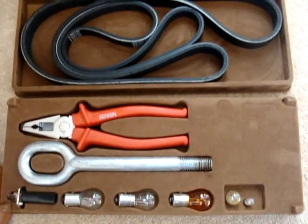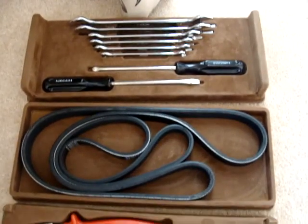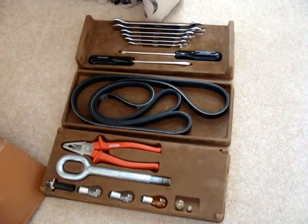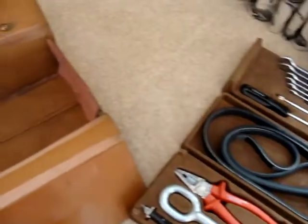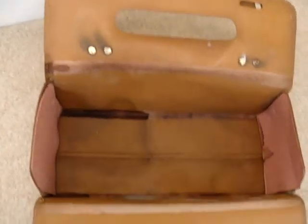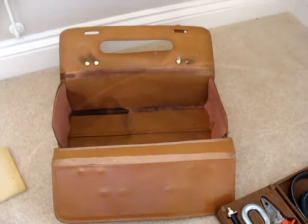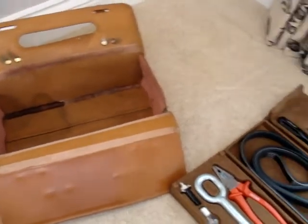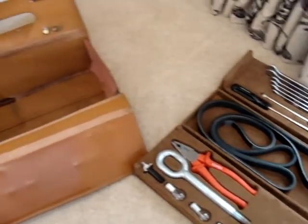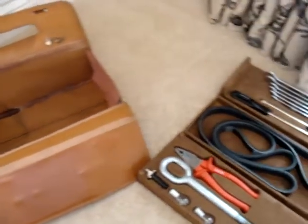One of the better pre-owned old tool kits you would find, with everything complete and intact. Tools in surprisingly good condition with nothing missing. The case shows natural signs of aging which adds to the character of it really. But very desirable, very rare — you won't find many like this elsewhere.